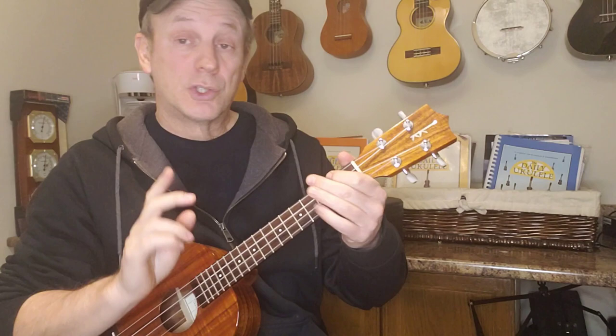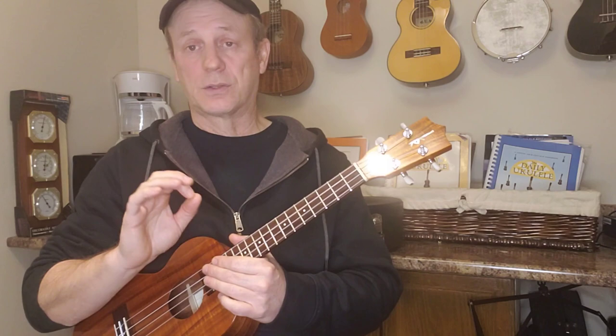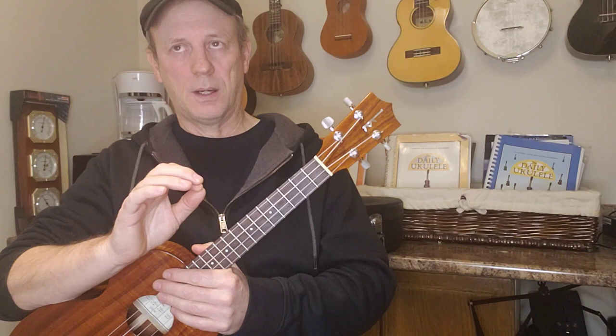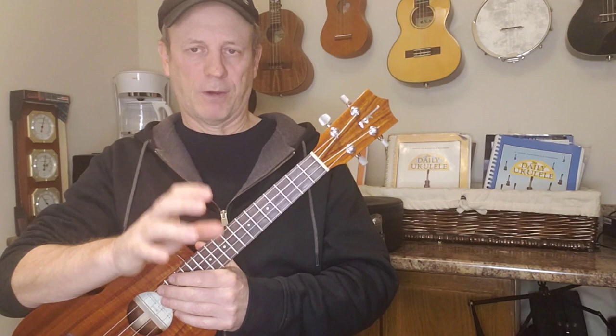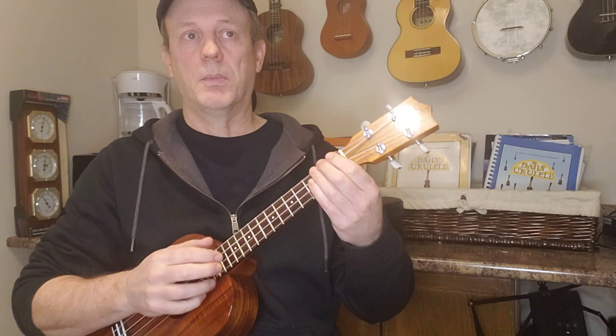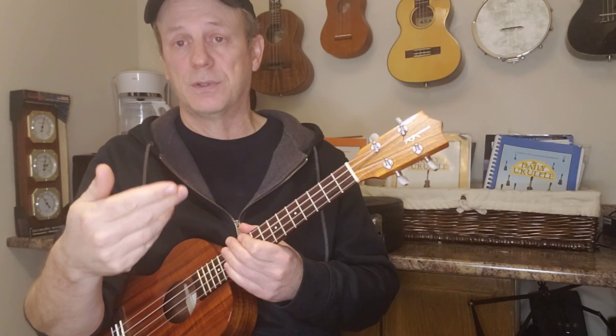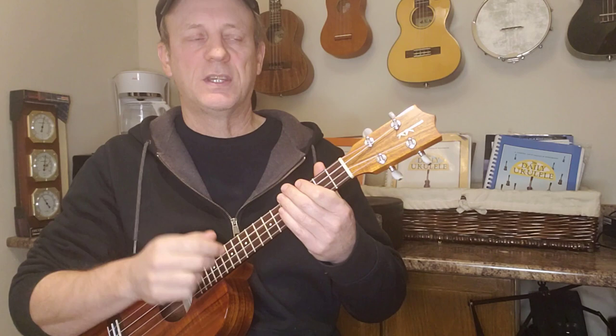Let's talk about strumming. I see a lot of people asking about strumming patterns. I think they're a really good learning tool, but sometimes they can become a bit of a cage. People get frustrated — they get the down-down-up-up-down-up thing going, and partway through the song they muff a chord and they're lost, like 'oh my god, where am I in the up-up-down-up?' So instead, listen to the song — this will also help you figure out songs more easily yourself.